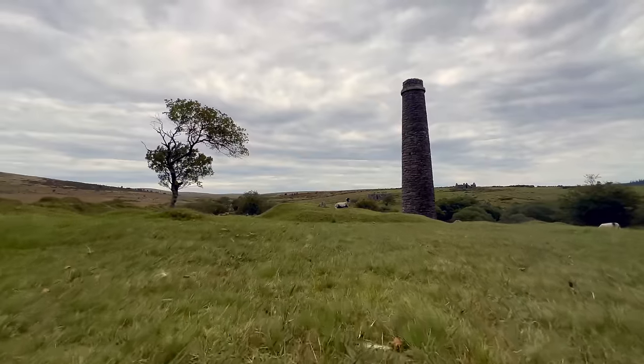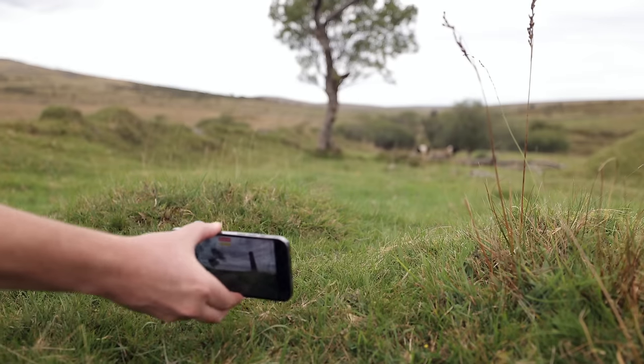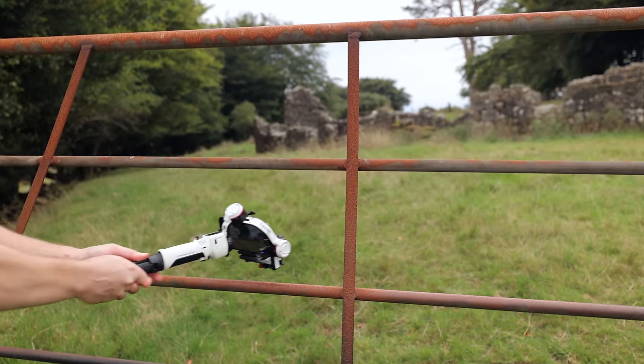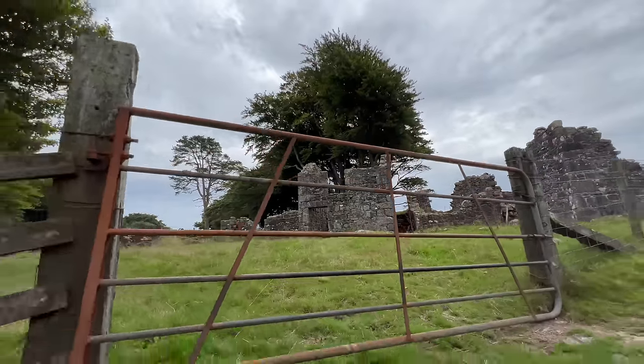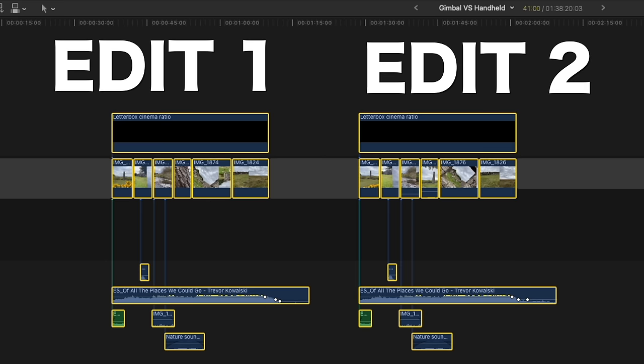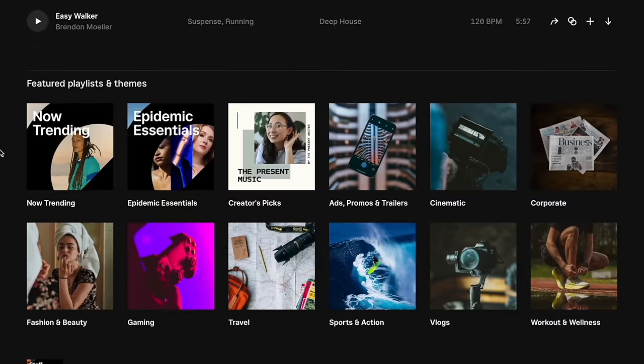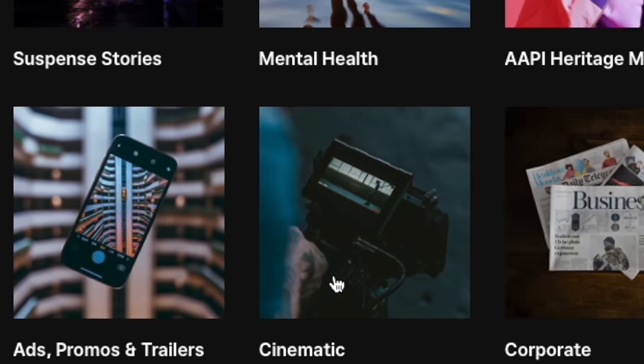Hey everyone, Steve here from Learner Online Video. Today I've come to this incredible location in the southwest of England where I'm going to be shooting two cinematic sequences. The first is going to be shot using a gimbal, and the second is going to be shot completely handheld. I'm going to capture a good variety of shots, and at the end of this video I'm going to edit all of this footage into two short sequences so that we can compare the results.